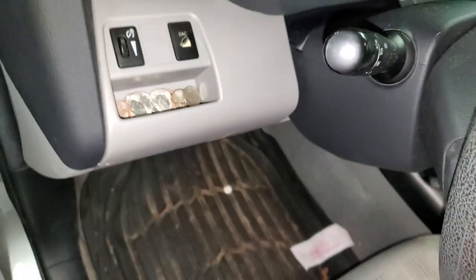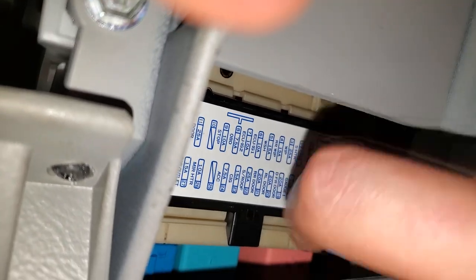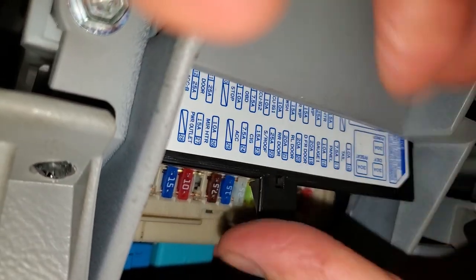As far as the fuses go, you can find them down here. To get this cover off, you just pull on the little piece that sticks out.